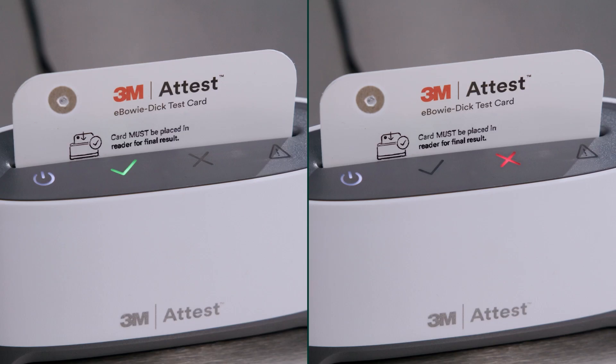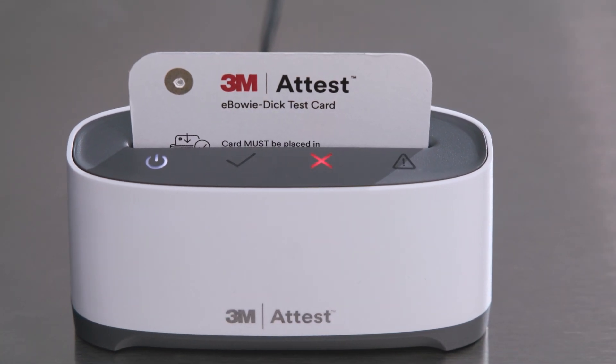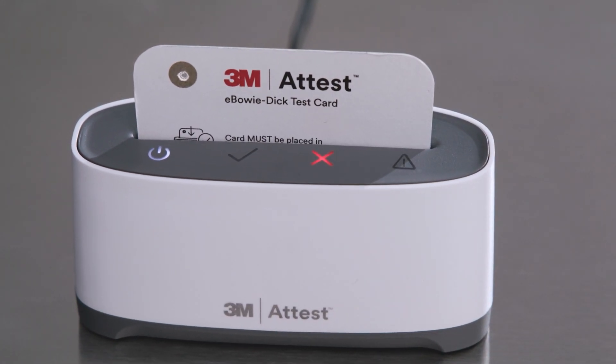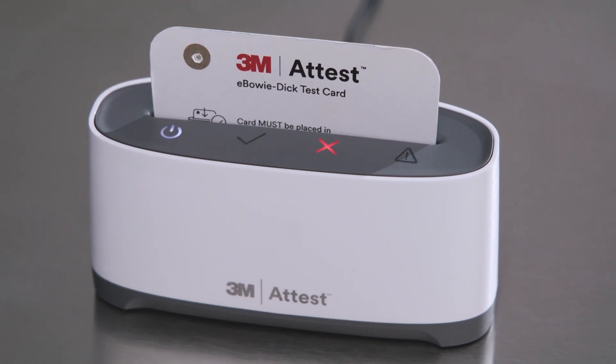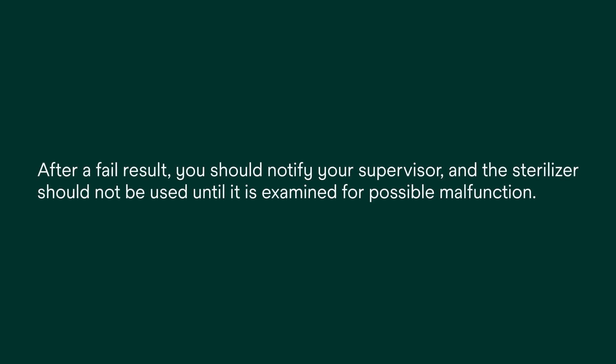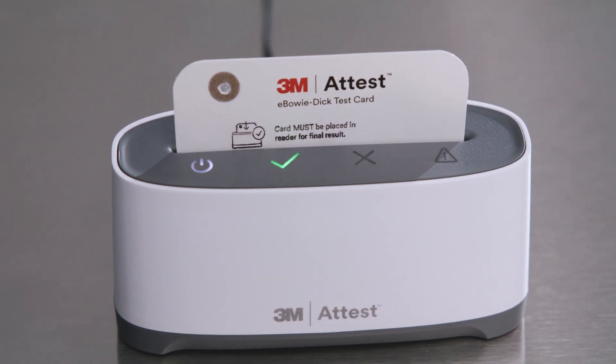At the end of the 5 seconds, you should see a green check or red X on the top of the reader. A red X result for a processed test card indicates a failure in the sterilization process. If this occurs, you will hear an alarm depending on your setting. After a fail result, you should notify your supervisor and the sterilizer should not be used until it is examined for possible malfunction.